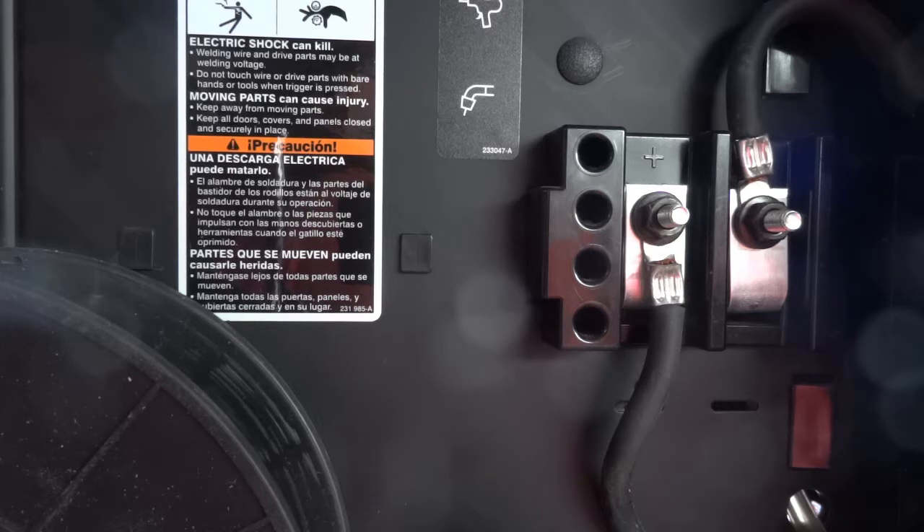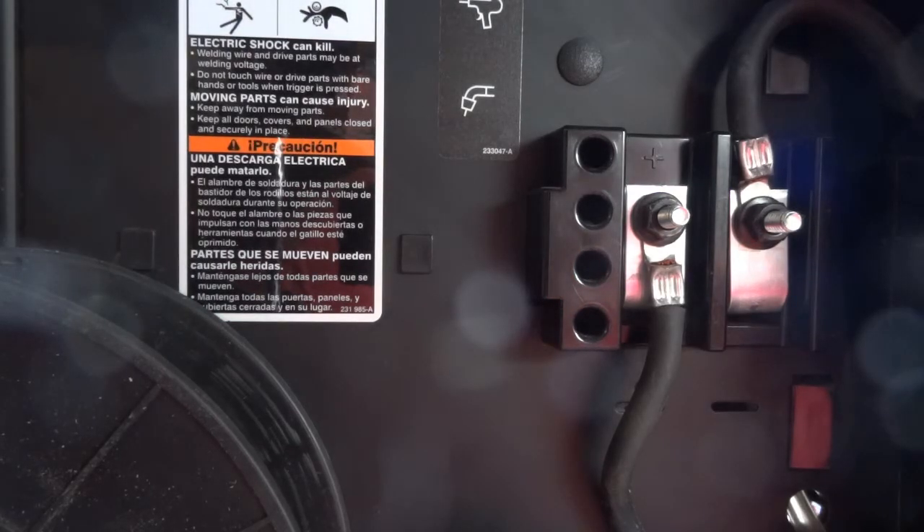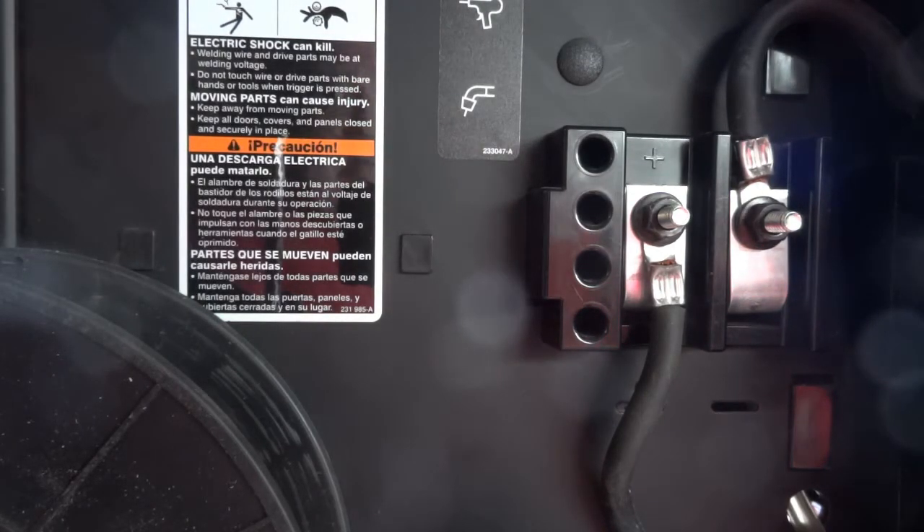If you're in a hurry, that's the way to go. I ordered mine and it got here four days later. They told me at the welding supply that if I ordered it, it would probably take two weeks to get it — that's standard from Miller to get to them. So, without further ado, we're going to start doing this job. Let me flip this around to the other side and we'll get started.